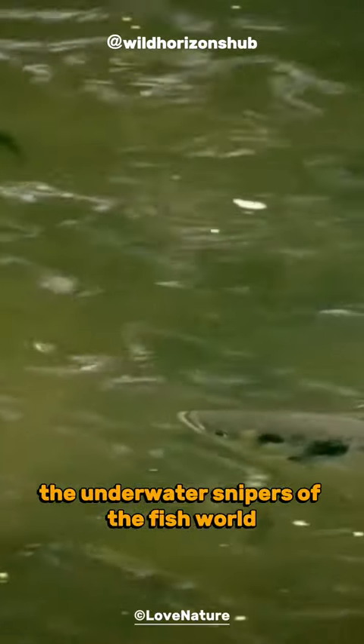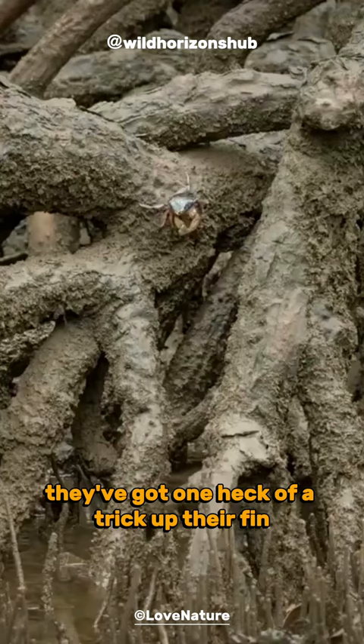Archerfish are like the underwater snipers of the fish world. They've got one heck of a trick up their fin, shooting water to knock down their prey from above the surface.